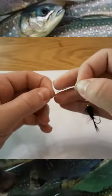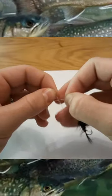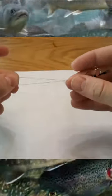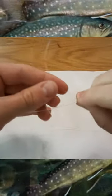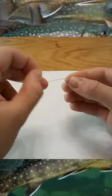Then take the tag end and go through where the other line came out, right through there like so. Pull the loop up a bit, just like that. Then wrap this tag end around four times, and then thread the tag end back through the little loop the same way all the lines have been going through.